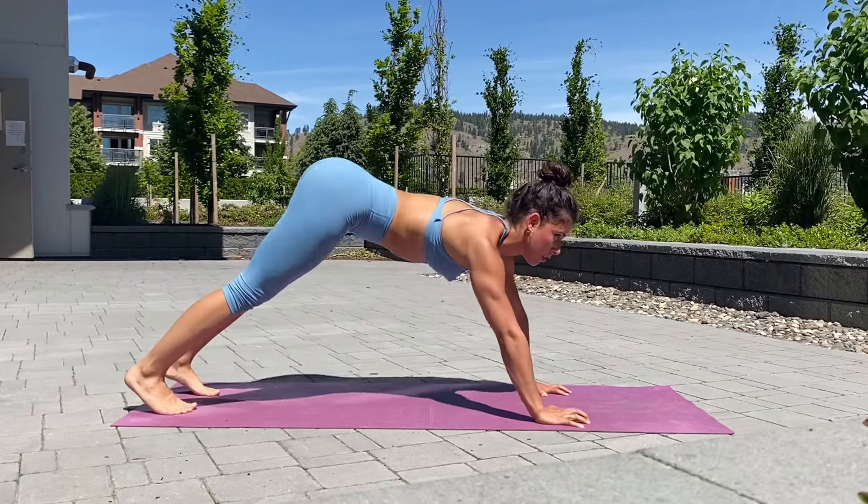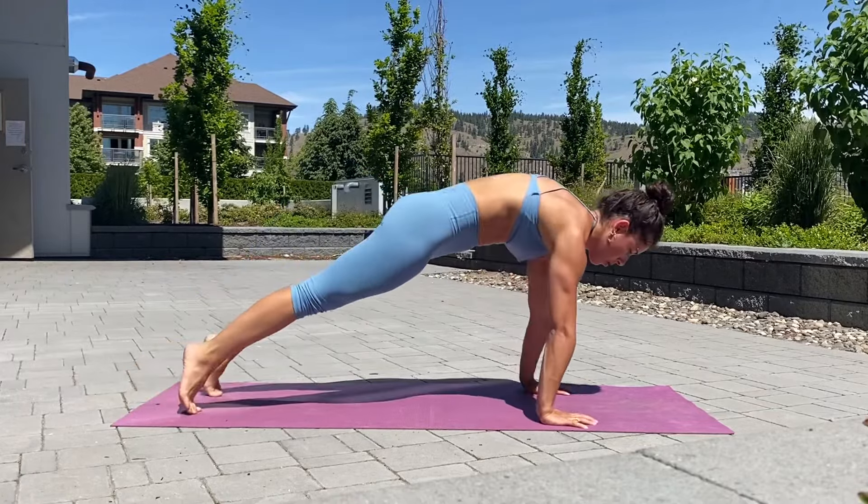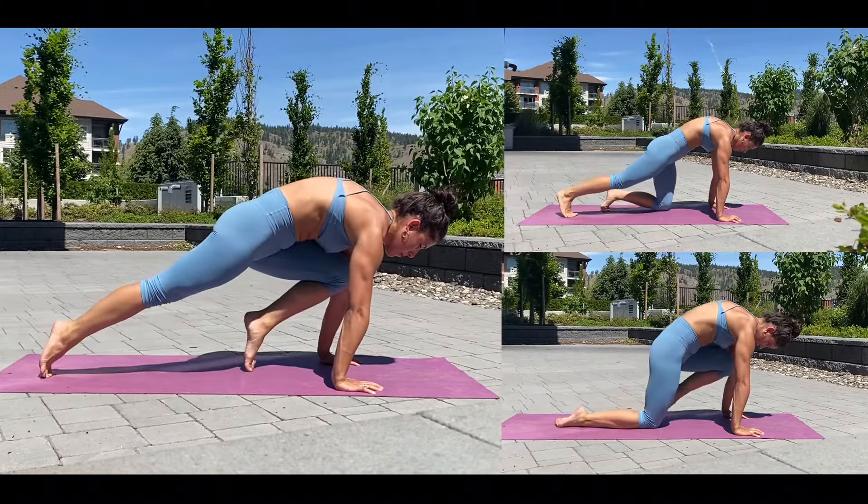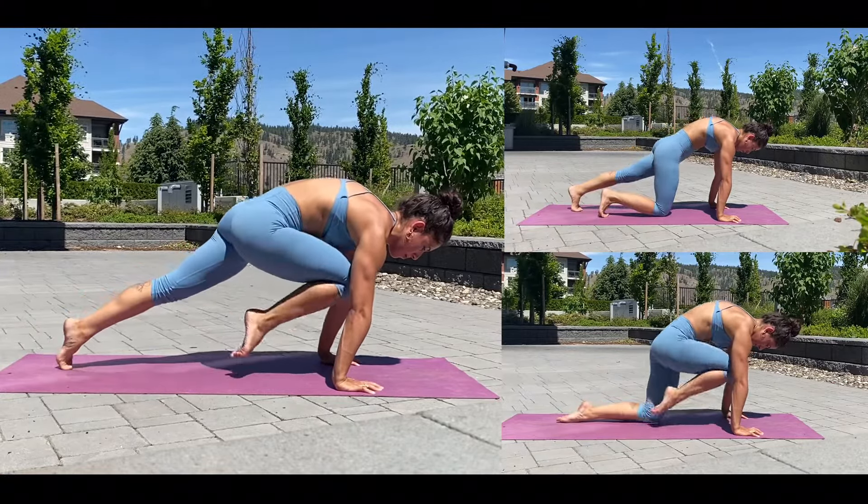Next up we're going to go into a hollow body plank on our hands and then bring one knee forward. A nice big squeeze as you bring that knee up and clench your abs.